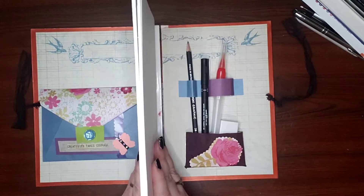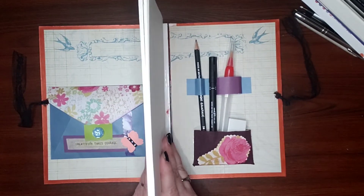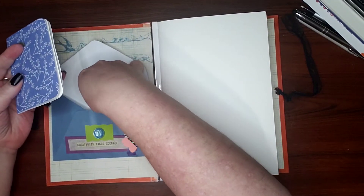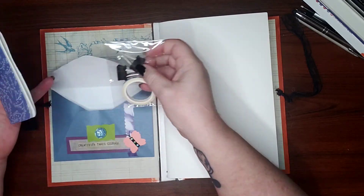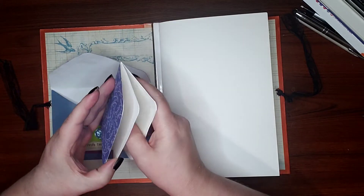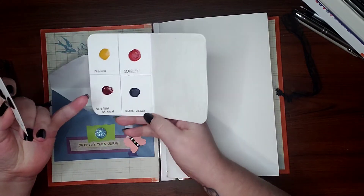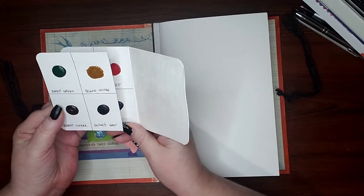This is a watercolor studio for on the go. On the inside cover you have this little booklet, and I also put in a little envelope with some washi tape and a couple of little bulldog clips so you can hold the pages down. This is a mini palette — actual watercolor paint in yellow, scarlet, alizarin crimson, ultramarine, deep green, yellow ochre, burnt umber, and Payne's gray.